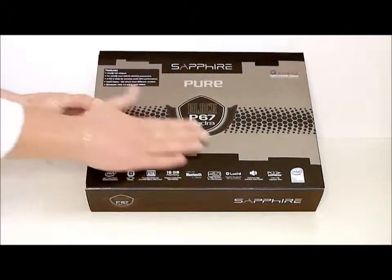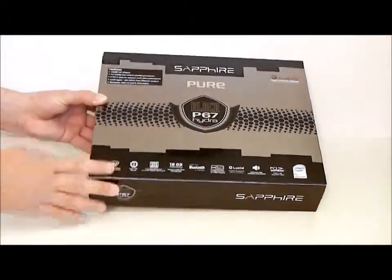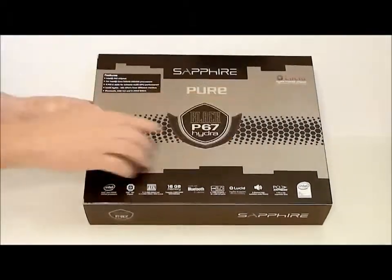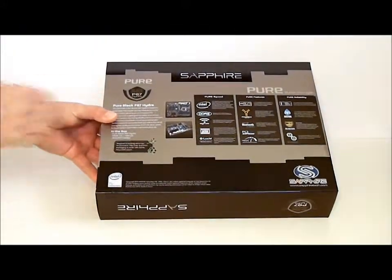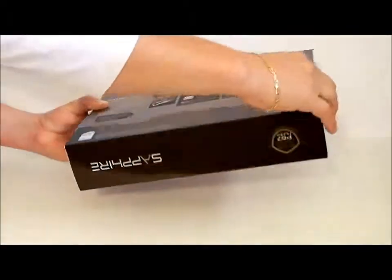Pure Black Edition — it's black and silver on the box. It shows some of your features and has a logo up on the top. If we flip to the back of the box, we have the Sapphire logo and some of the features on the board. Let's take a quick look at the inside of the box itself.